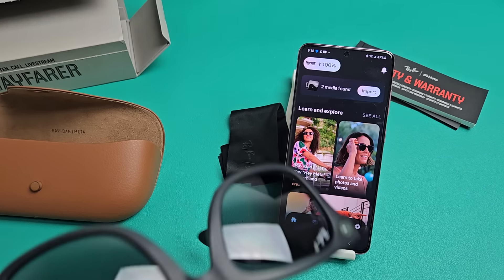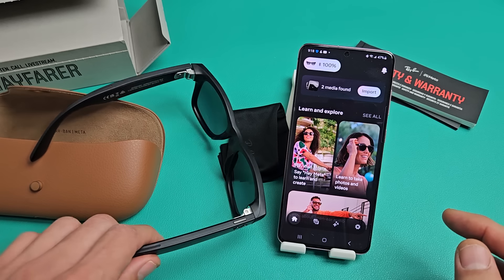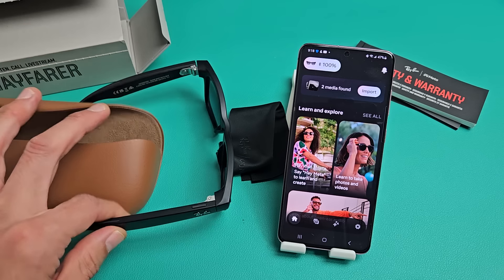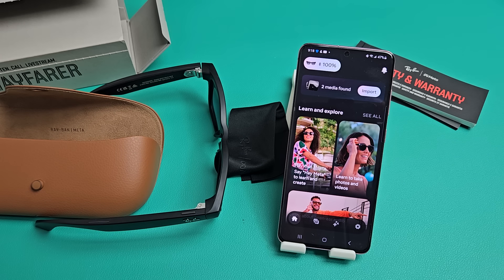And there you go — that was a quick, simple setup video. You can see two media files found, probably from the photo and video I took during the tutorial. Hope that helped you guys out. If you have any issues, just comment below and I'll try to help. Good luck.